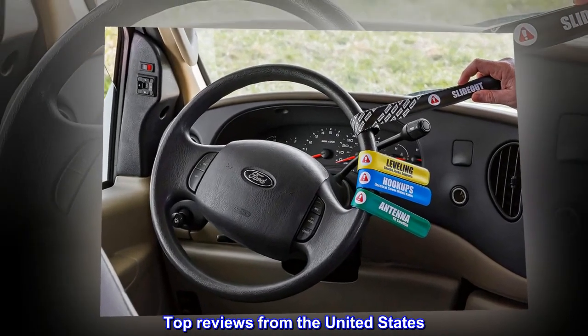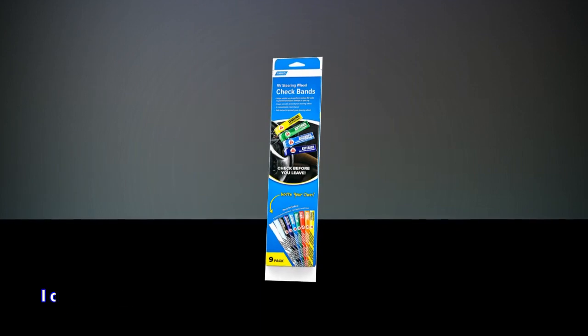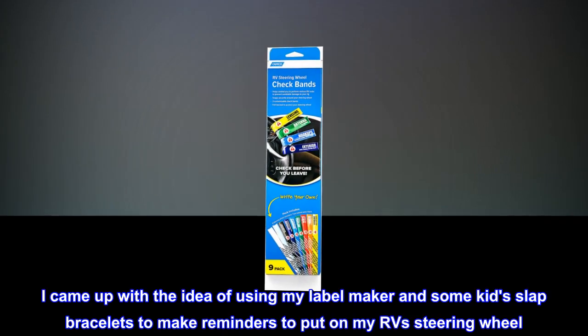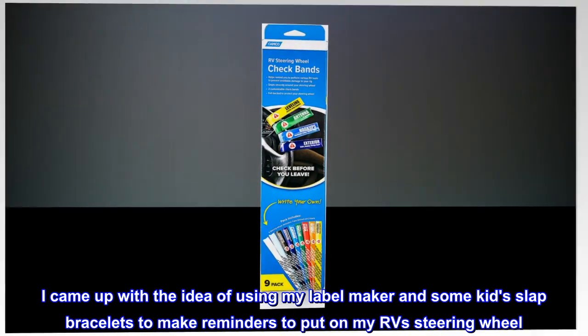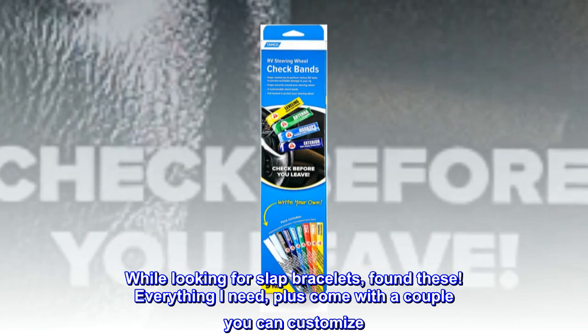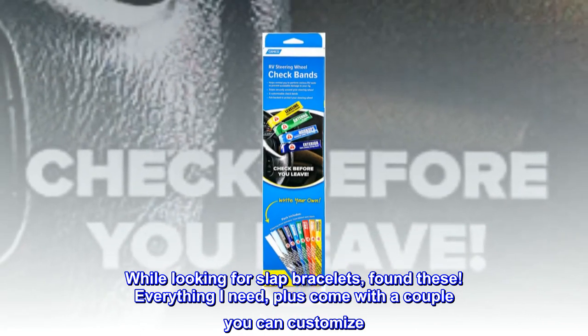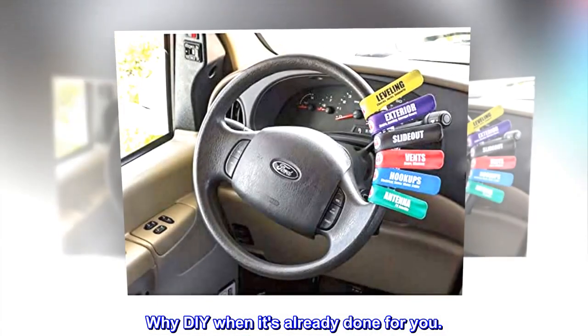Top reviews from the United States. Reviewer: I came up with the idea of using my label maker and some kids' slap bracelets to make reminders to put on my RV's steering wheel. While looking for slap bracelets, I found these. Everything I need, plus they come with a couple you can customize. Why DIY when it's already done for you?